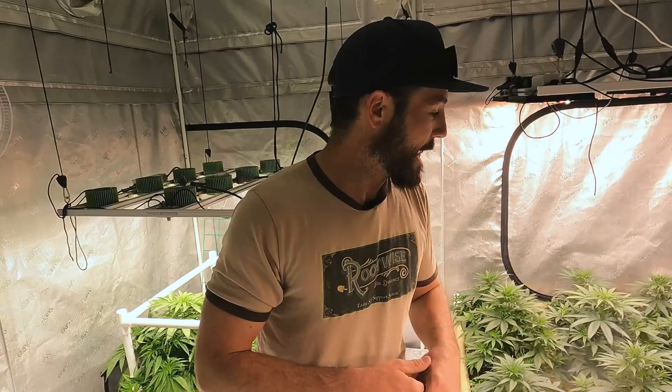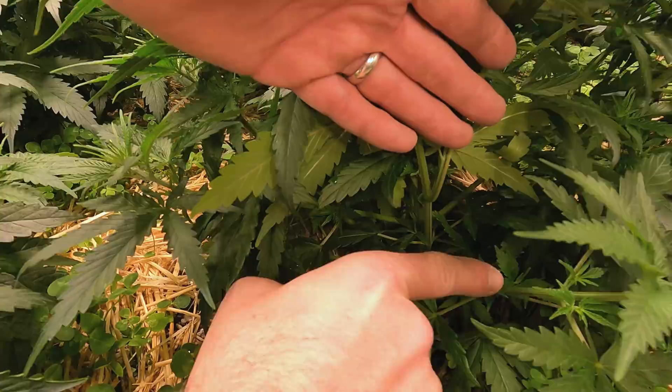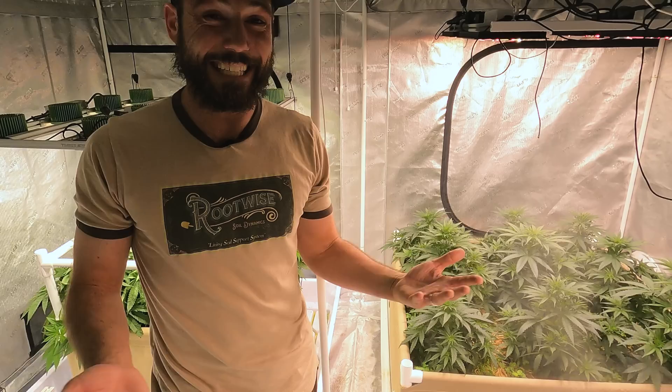For all the details on cloning, check out our previous seasons where we show every single step in detail. The other thing I want to show is how I'm going to clean up the lowers. I've been letting the lower growth stay because I wanted to take clones off of those branches. Since we're going into the first day of flower, I like to clean everything up — all the lower growth.